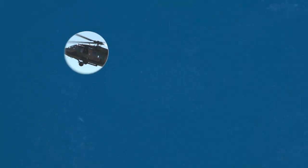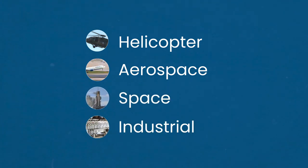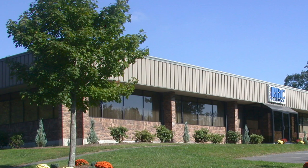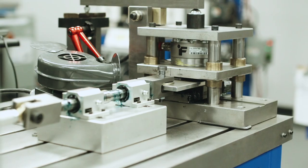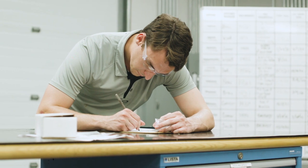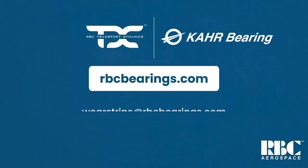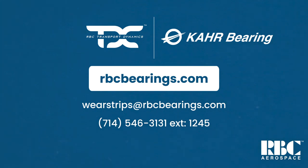But the applications extend beyond aerospace, with use in space, industrial machinery, and any operation prone to fretting damage. No matter your needs, RBC's X-Guard is just one example of the many innovative and dependable solutions we offer. To find out what X-Guard and RBC can achieve for you, visit rbcbearings.com.